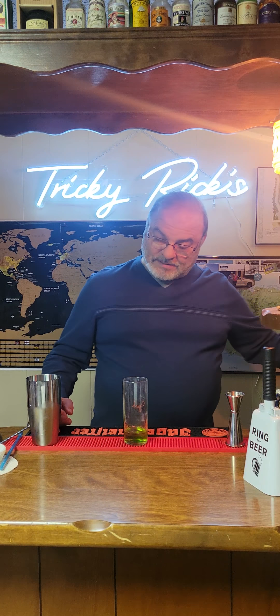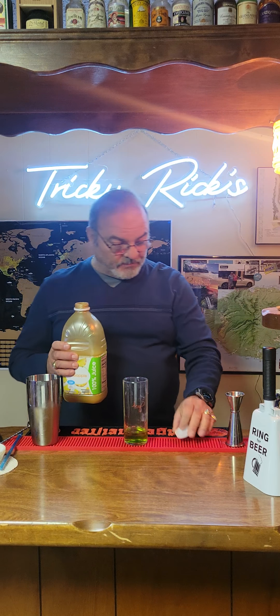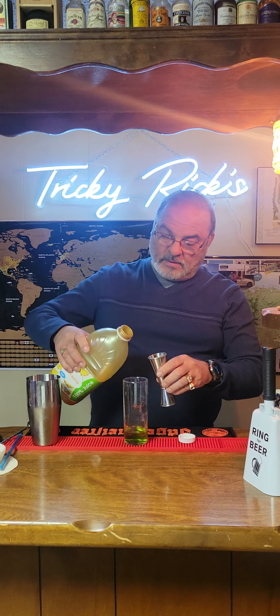The Midori, if you haven't had it, it's a nice beverage. You can pretty much pair it with anything and it's going to come out good. We're going to use three ounces of pineapple juice.